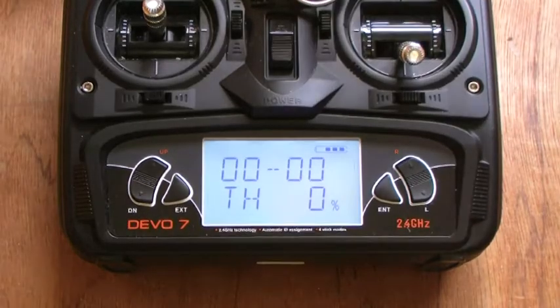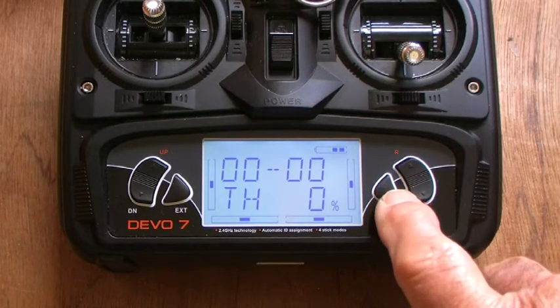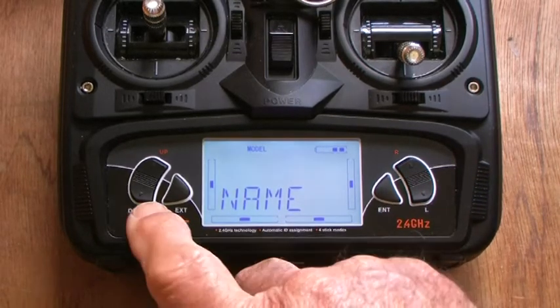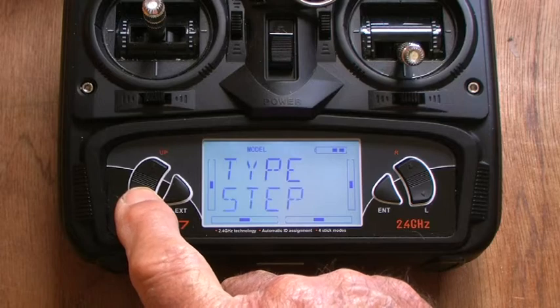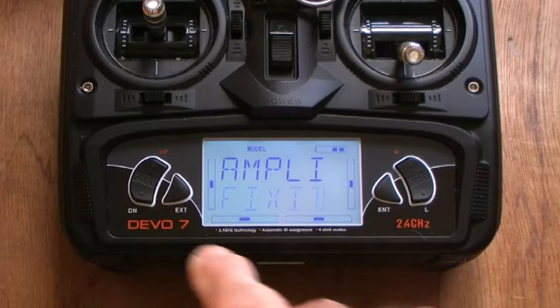I'm just turning on into model 6. Notice that the transmitter is going through its checking process, because this is autobind mode. It is now ready to go. So I'm whipping through to the model functions. Here are model functions, and I'm selecting things to do, going down to the end of this quite long list. If I was in a hell of a hurry, I would have pressed the button in the upwards direction and got there a little bit quicker. Never mind — I'm having practice with the fingers.